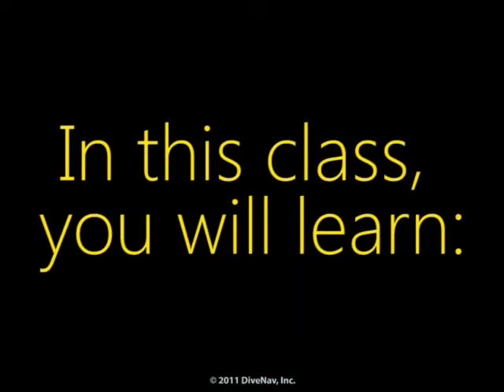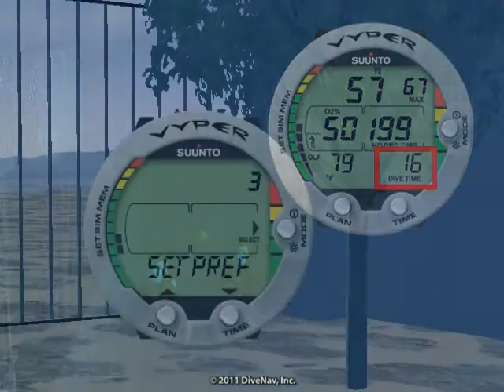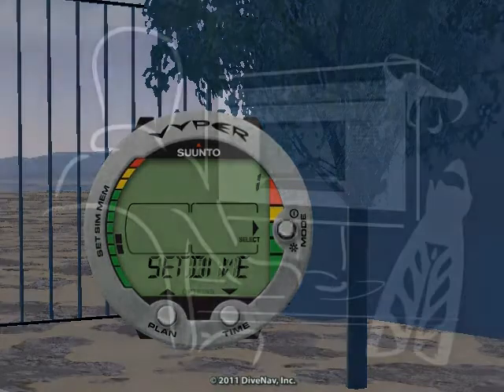In this class, you will learn how to read the Viper, how to program it, and how to make your dives safer with it.